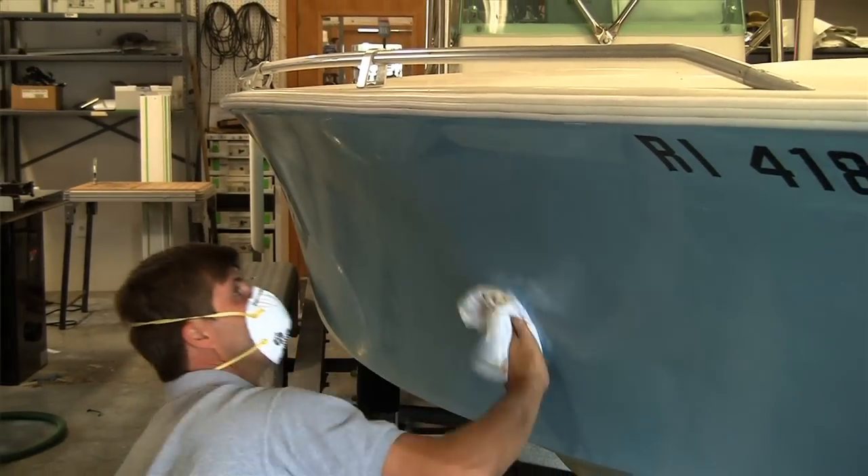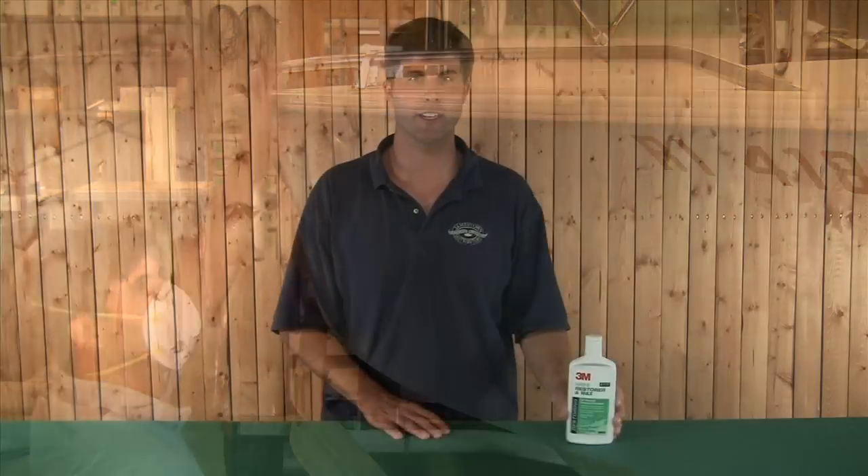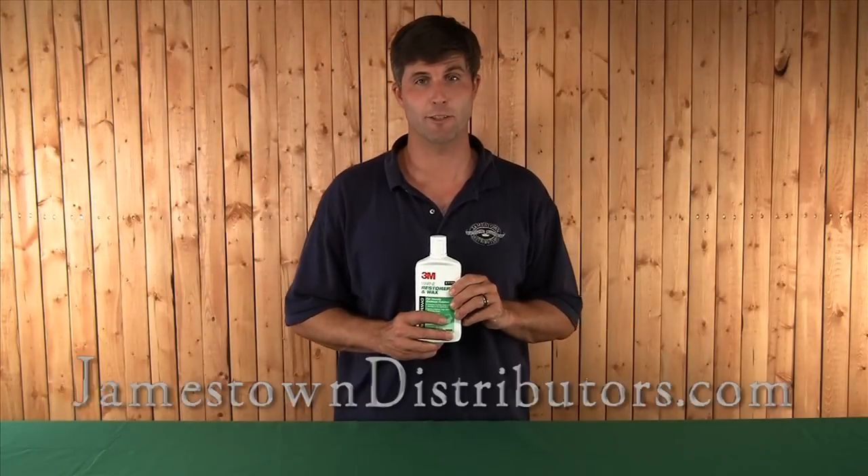You can apply it by hand or by machine, and it works great even on heavy oxidation if you concentrate on small areas. It comes in a 16 ounce bottle, and you can find it at JamestownDistributors.com.